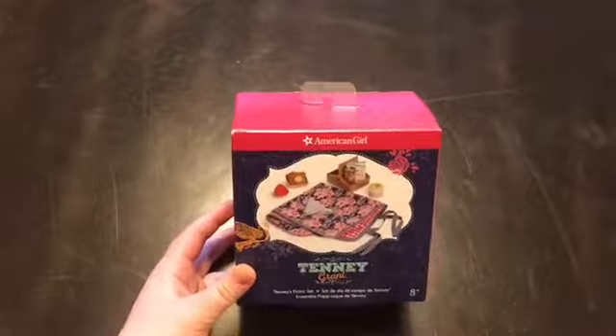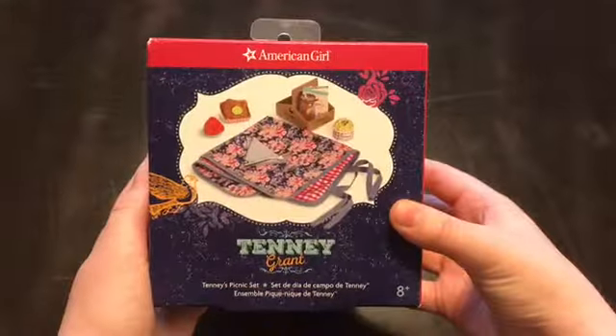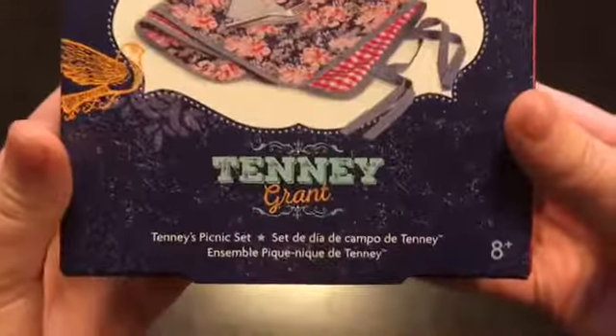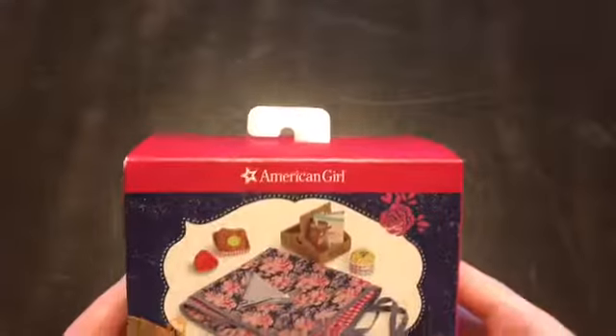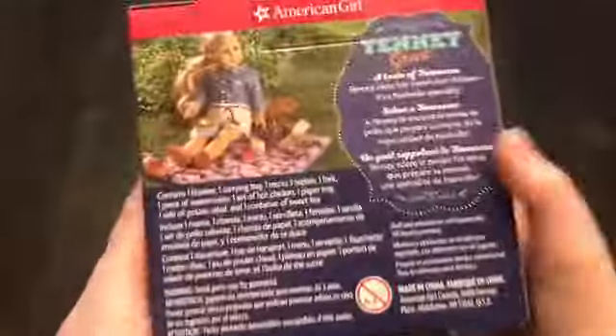So let's take a quick look at the box before we actually open it up. On the front we just have a nice picture of the set and it just says Tinny Grant's picnic set on it, and on the side we have the American Girl star, and on the back it tells you everything that comes in it.